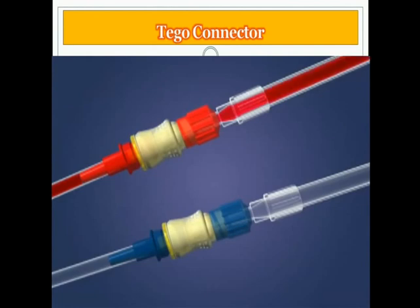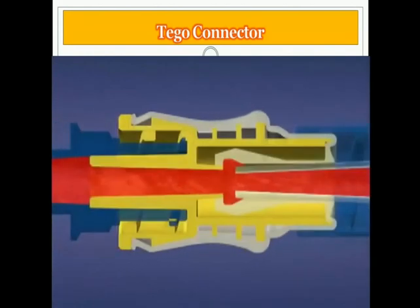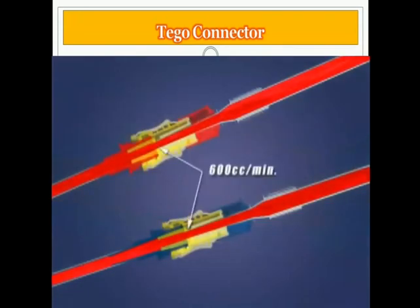You can then begin your hemodialysis treatment. The TAGO has a unique straight-through, unobstructed fluid path which is critical for maintaining the integrity of the blood while still providing a flow rate of more than 600 cc per minute.